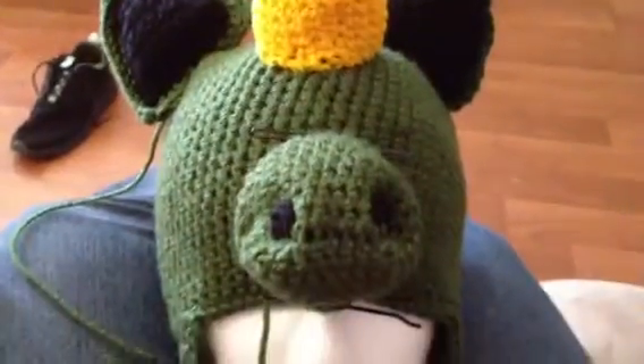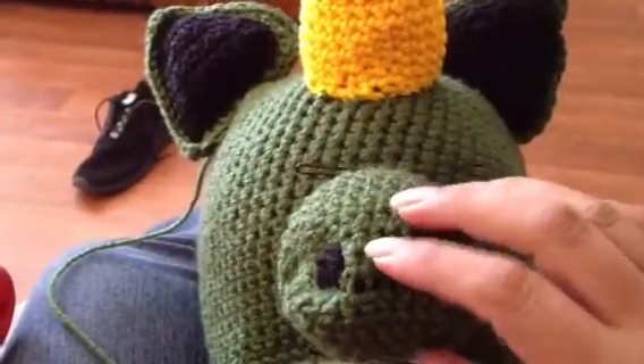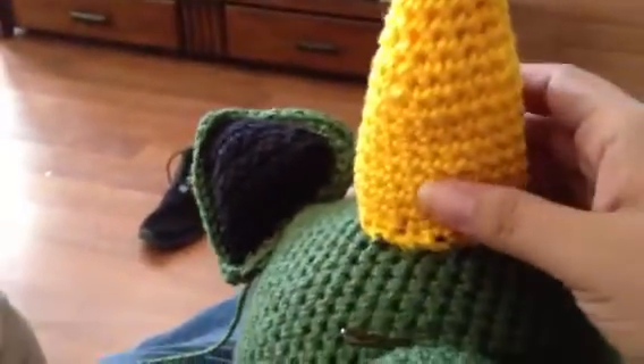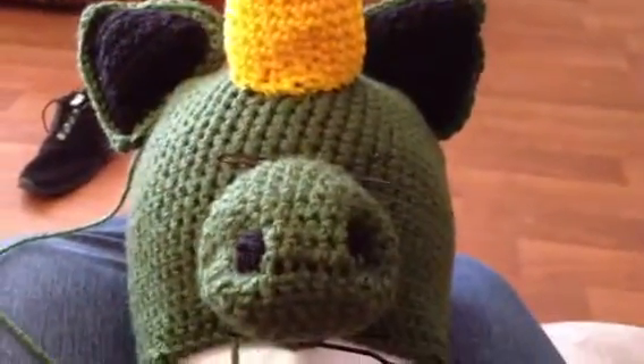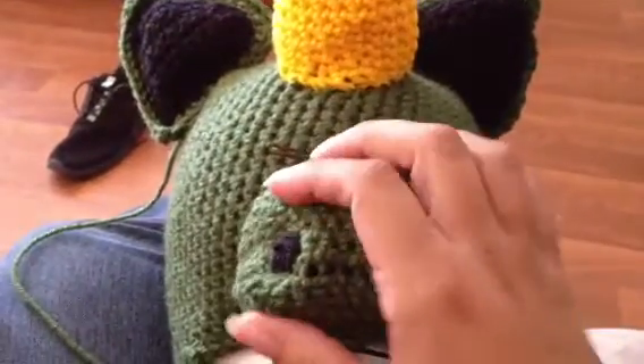Hi everybody, I'm back with another video. I'm in the process of making my unicorn — I'm making a green one. I still have to put everything together, but I already put the horn on. It's supposed to be a zombie unicorn, but I'm not sure if that's the way it's going to turn out.